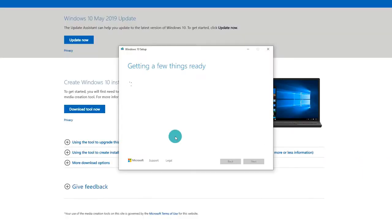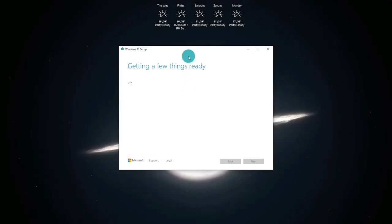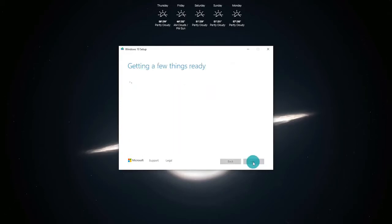It's going to come up with a wizard that says getting a few things ready. Once it has finished, accept the user terms and license terms and click on accept. It's going to go back to getting a few things ready for the next step. Once it has finished the second time, it's going to ask what do you want to do. We are going to select create installation media — USB drive, DVD, ISO for another PC. Click on the bottom radio dial because we are not performing an upgrade; we are starting from scratch. Select the bottom option and click next.